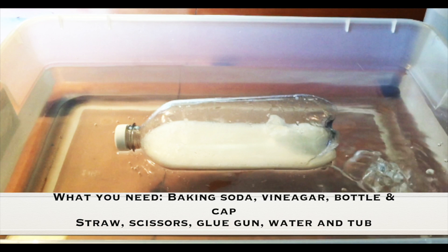What you need for this experiment is baking soda, vinegar, a bottle and cap, straw, scissors, glue gun, water, and a tub.